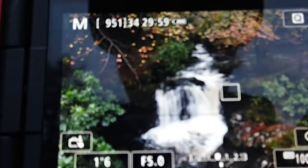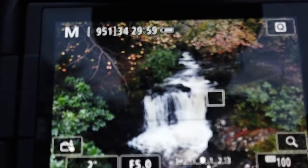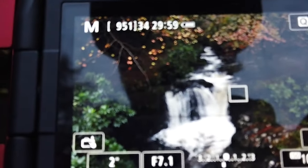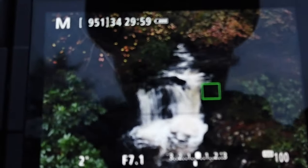Next is to bring it up to a two-second exposure. Again, all you're doing is adjusting your aperture. I'm going to bring my aperture up to f7.1 and now I'll take this shot.